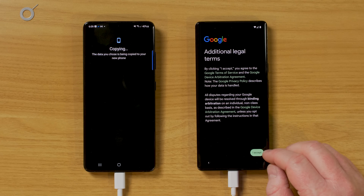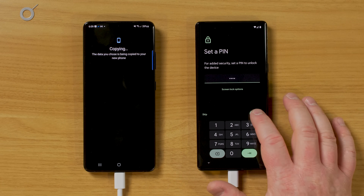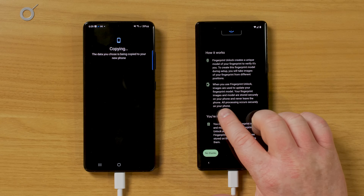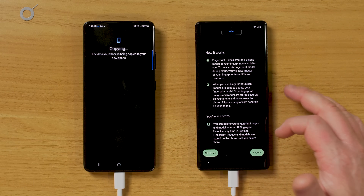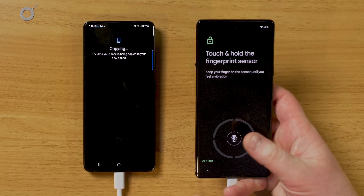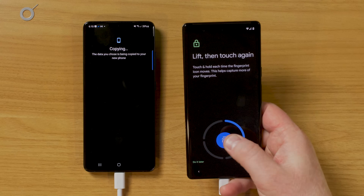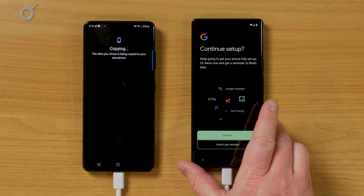If you don't have Google One, you can just skip that. Now we're going to set a PIN code to access our phone, then set a fingerprint after that. Here it says your fingerprint and images are stored securely on your phone and never leave your phone, so you don't have to worry about your fingerprint being used in the cloud or being stolen. We're going to agree and set this up. Now I need to hold the phone and press where I want it to unlock, and my fingerprint has been added.